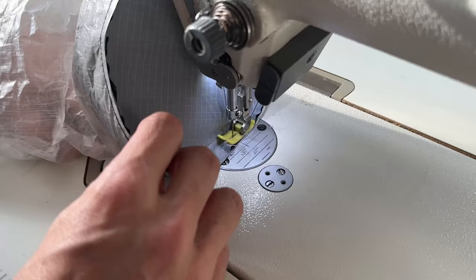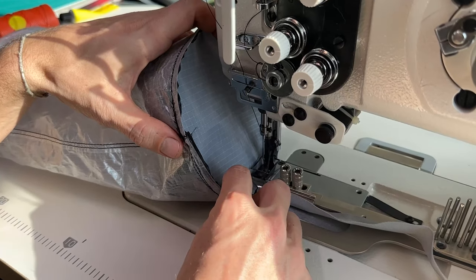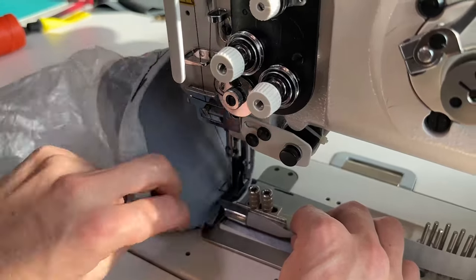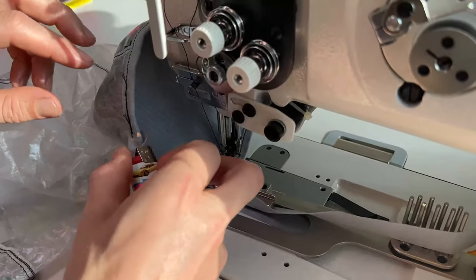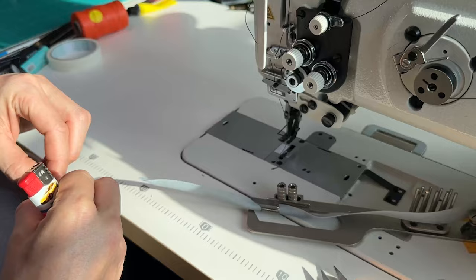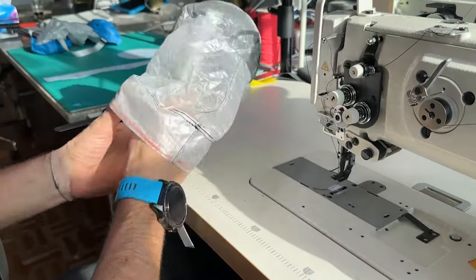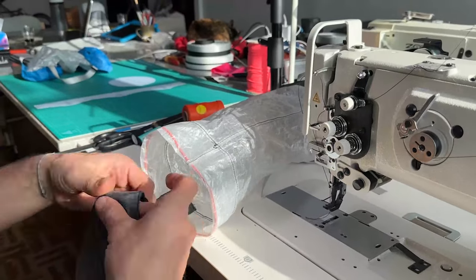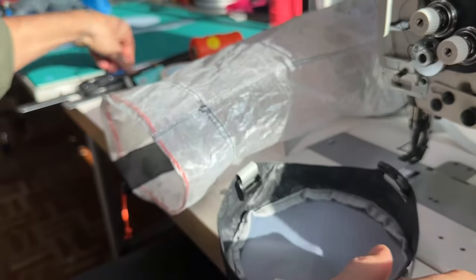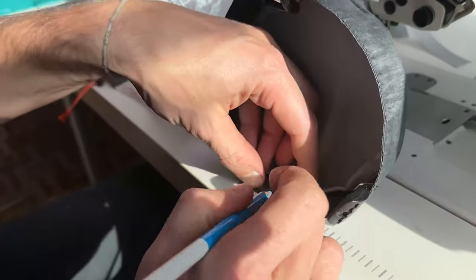Here we go. And then we're going to quickly close that on the machine. Okay, the next thing is to turn this thing inside out. And what we're going to do is we're going to stitch this part of the grosgrain — mark it — seam. We're going to stitch about three centimeters from there.